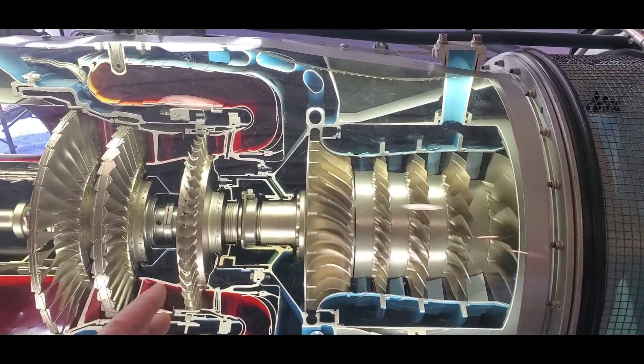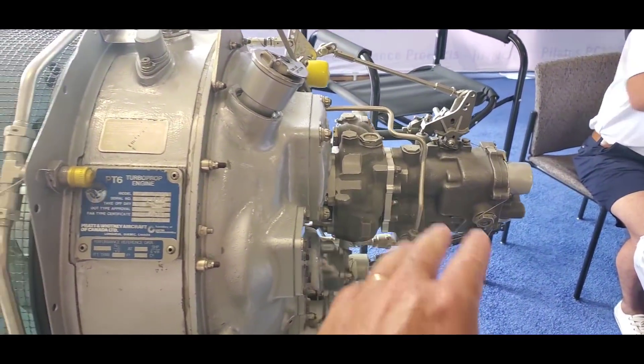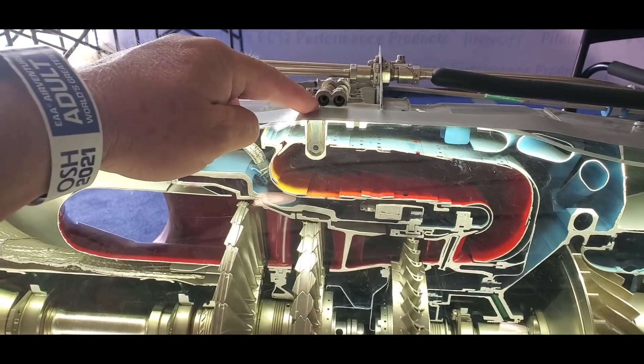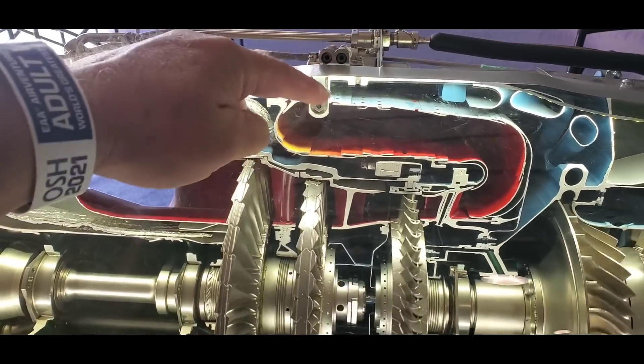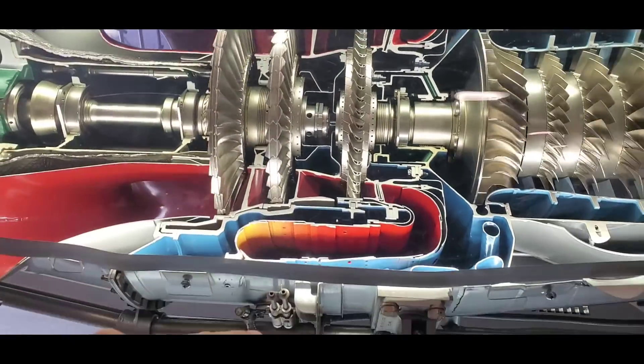Let's go all the way to the back — here's your fuel control unit, which controls the fuel to your fuel nozzles right here, which burn into a can annular burner all the way around here.